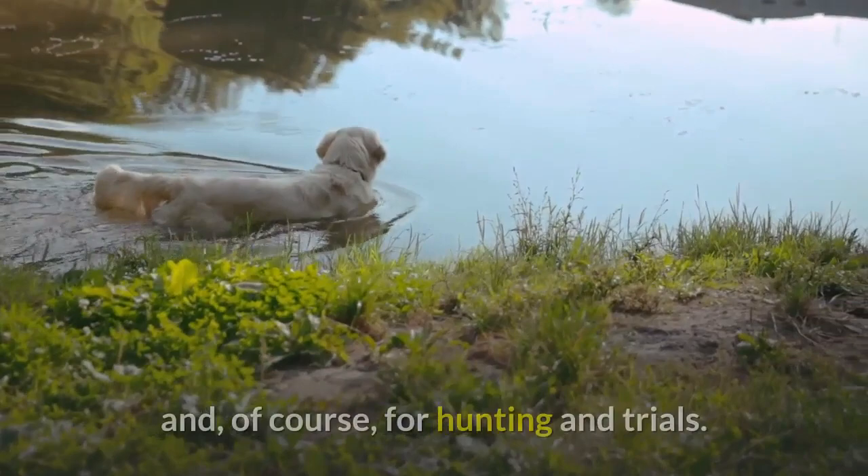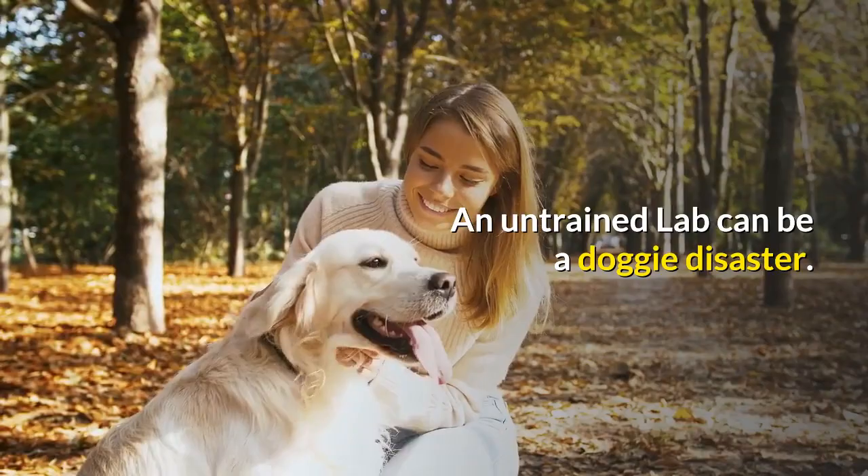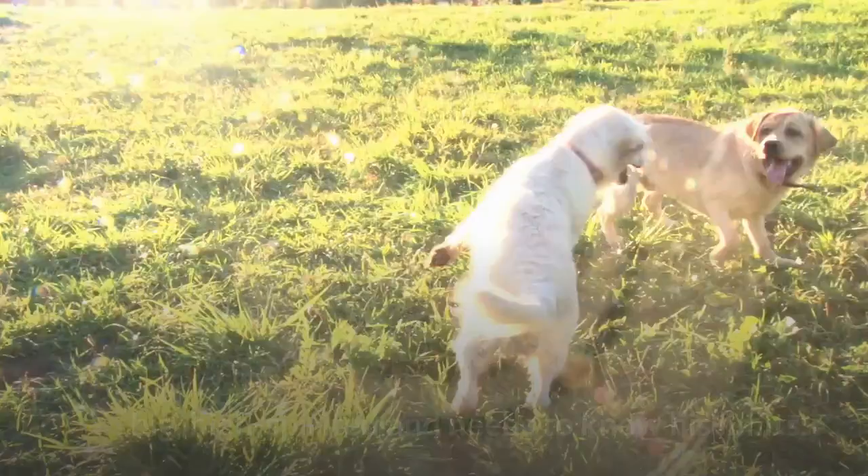An untrained Lab can be a doggy disaster. He's big, high-spirited and needs to know his limits.